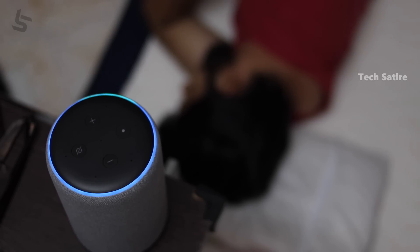Alexa, good night. Good night. Good night.